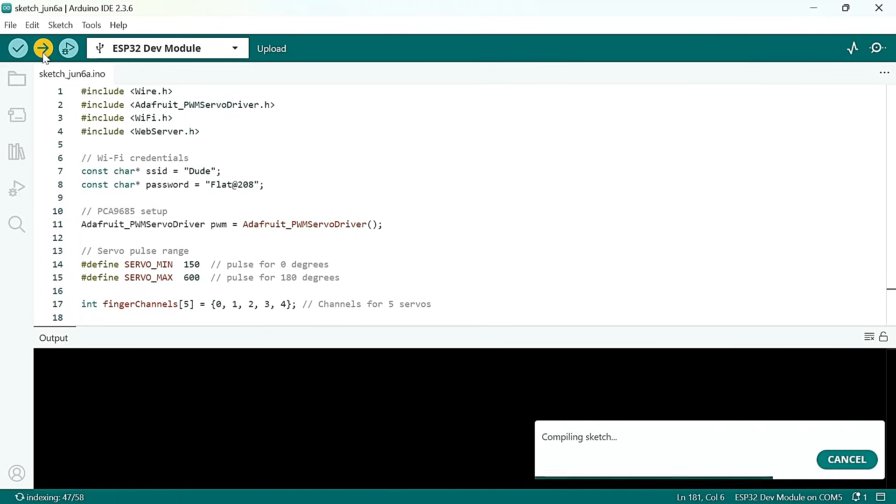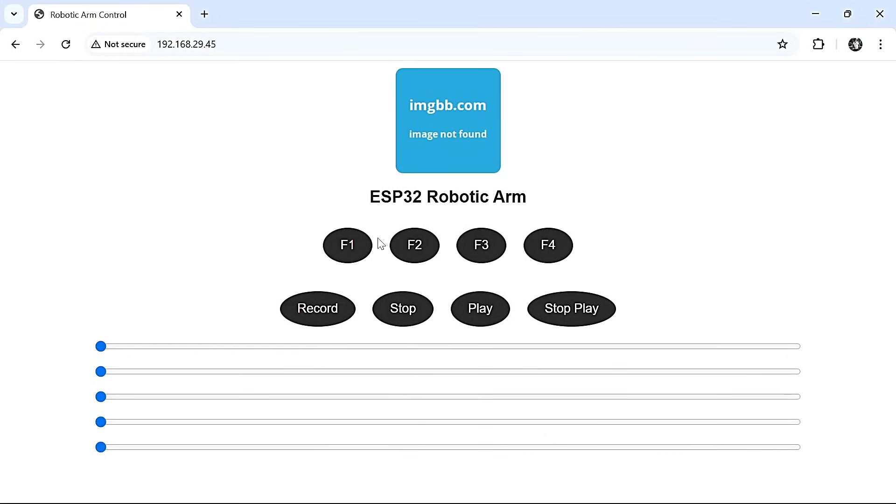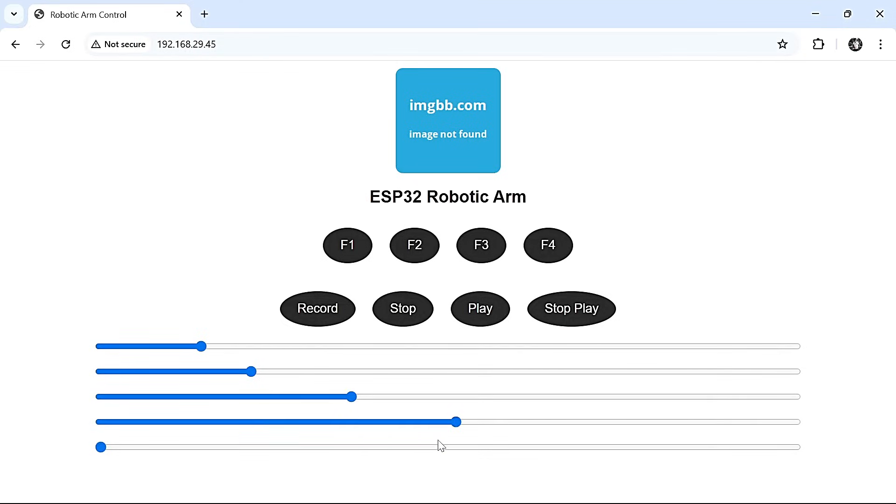I have already uploaded the code, so let's test it. This is the web interface that I have created — it has some control functions that I have already added. Let's try them out and see how well it works.